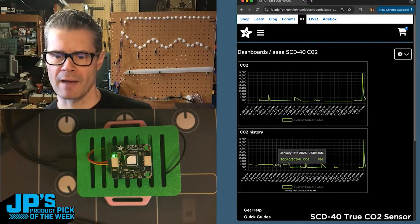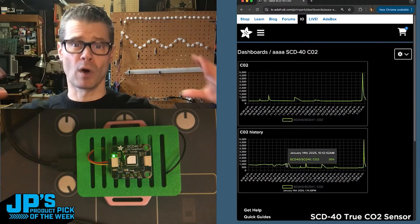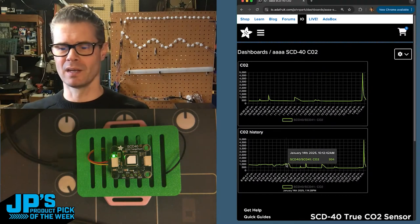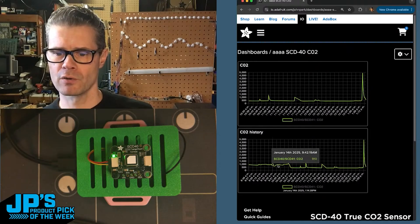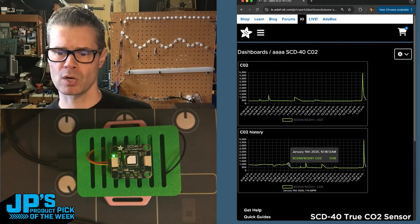I started this off in my studio, where I have a smaller office space. It's a little more airtight than this garage workshop. In there I was experiencing around 900 or so, up to 1,000 parts per million.